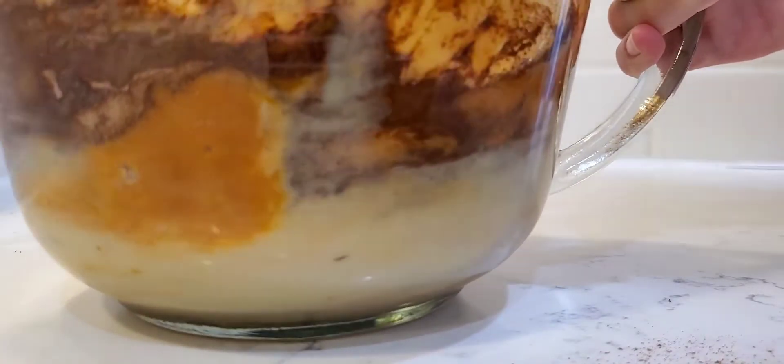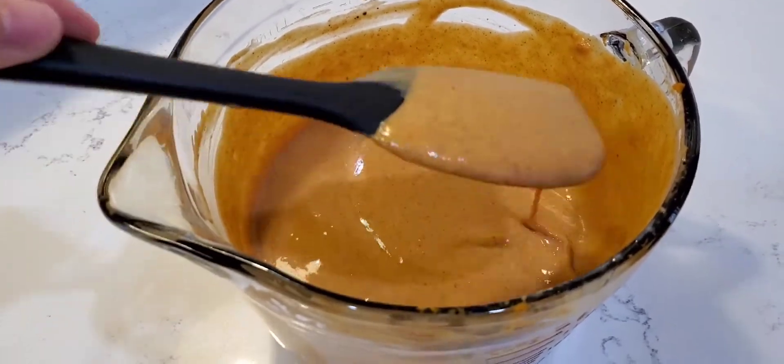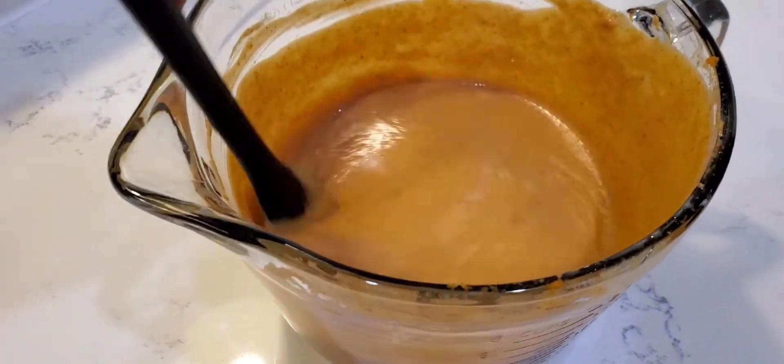I'll link my pumpkin pie recipe up in the cards — just follow the directions on that, it's the same thing. It should look something like this once you whisk it all together.